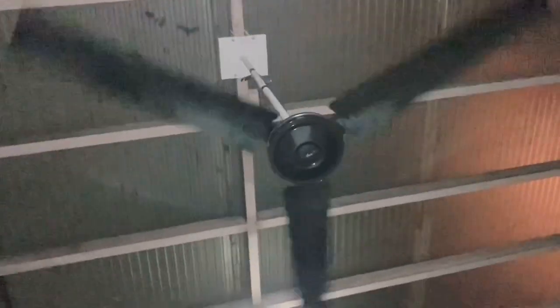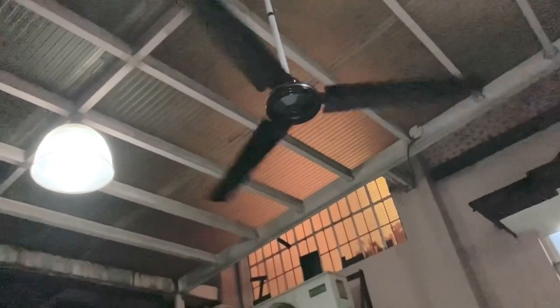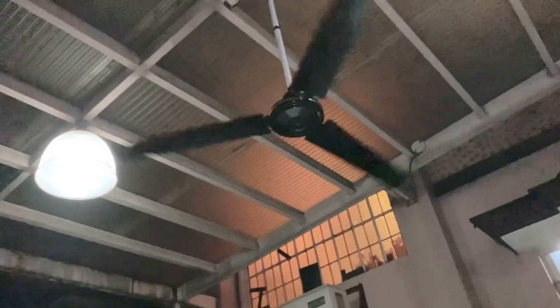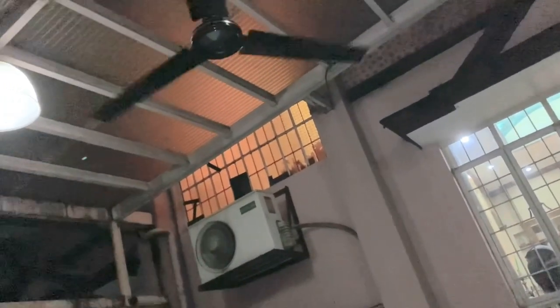More cat footage. Apparently these things might be the same as some of the newer Airmaster fans. I'm not sure about that — any American collectors could tell me.